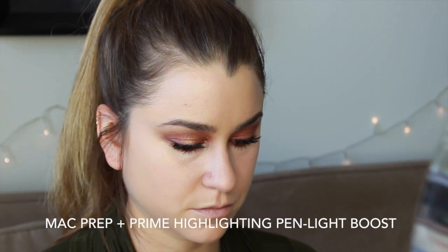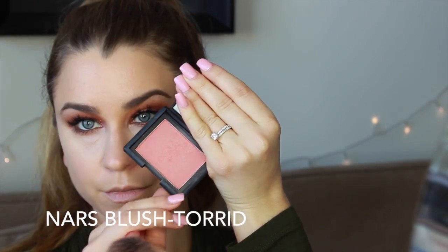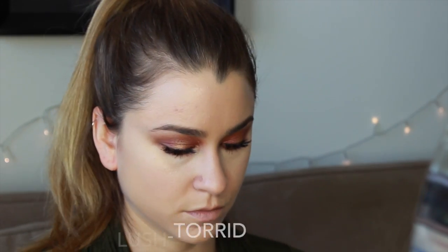As you guys know, I love my highlighter, so I'm using this yellow-based highlighter from MAC and just applying it underneath, right where that darkness is, just to cancel out the shadow a little bit more. Then I'm going in with blush — this is a really gorgeous blush from NARS, kind of like a rose shimmery color. I've had it for ages. Just applying that to the apples of the cheek and sweeping it back to the hairline.